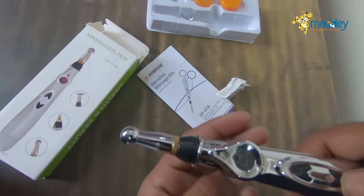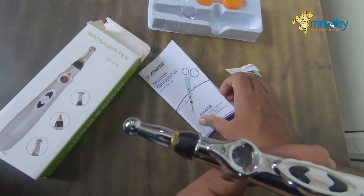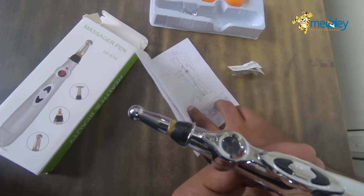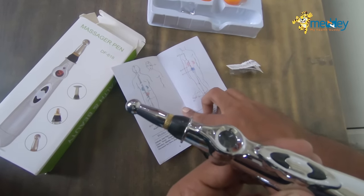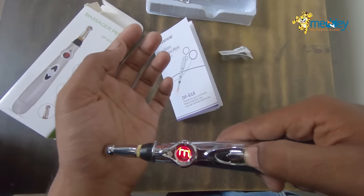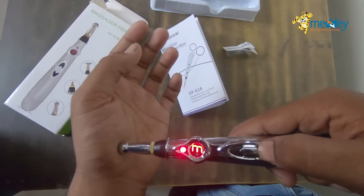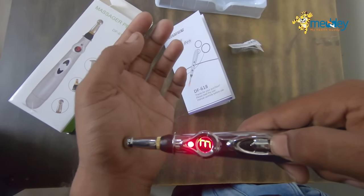For any part of the body, you can follow the description written in the manual. You need to use it in the direction indicated in the manual. Now you can see I'm demonstrating it on my head.